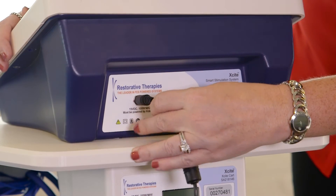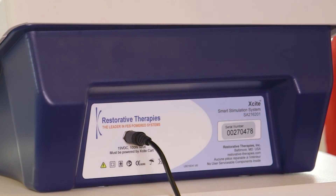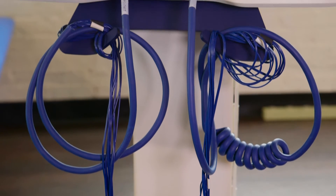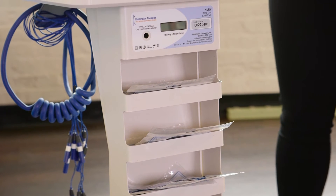The power plug can be removed for even greater flexibility of movement. When the battery needs recharging, just plug it in. When you are finished, or if you simply need to put the controller in a safe place while you make an electrode adjustment or other intervention, you will always have your electrodes within reach thanks to these convenient electrode holders located on the rear of the station.